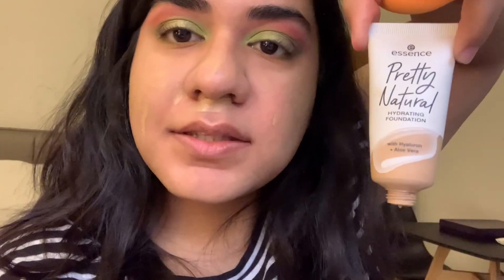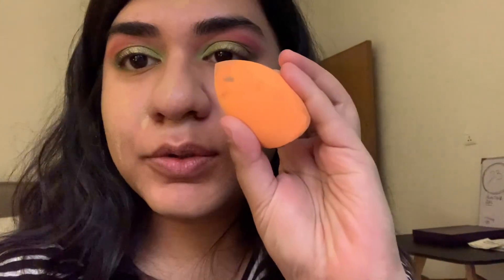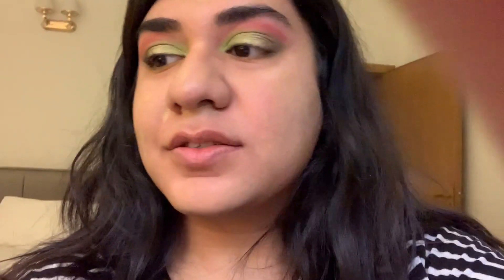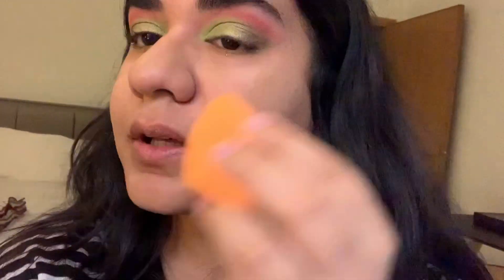Now I've gone in with the Essence Pretty Natural foundation, and I'm just gonna go ahead and blend it all out with this little beauty blender I got from Noor Alazum — a cute little box that had multiple blenders in it for around 400 bucks. I love these little blenders. I'm just going to blend all of my foundation out and then come back and show you how it turns out.